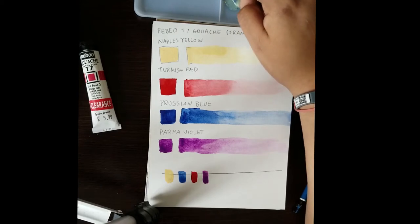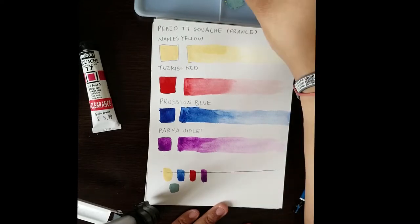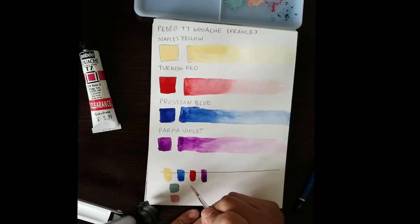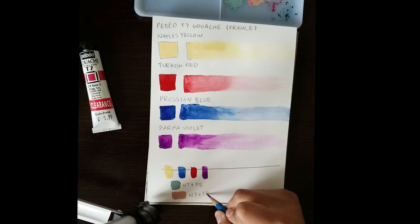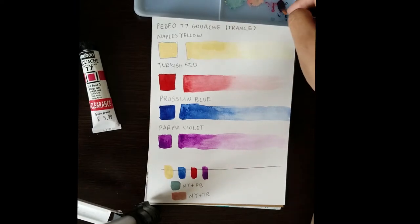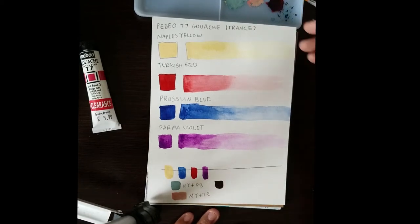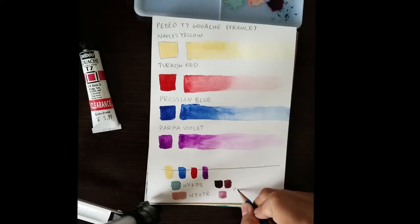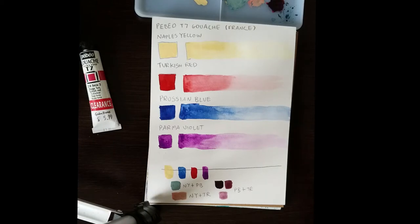I played around with the secondaries — mixing two colors together. I definitely would not recommend the Naples Yellow in a palette of only three or four colors, because it produced some pretty weak mixes. That's not really a good green — it's more of a grayish green. The orange wasn't too bad; it would make a nice skin blush tone. Mixing the Parma Violet with the Turkish Red and Prussian Blue produced a violet closer to what I'm used to with Dioxazine Purple, but it's a bit muddy — not as pure. I've convinced myself that if I want a Dioxazine Purple, I just have to buy one.